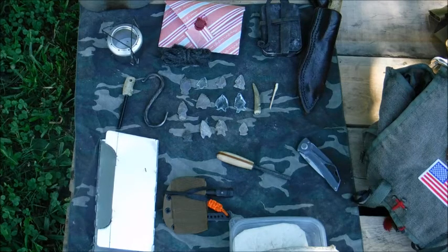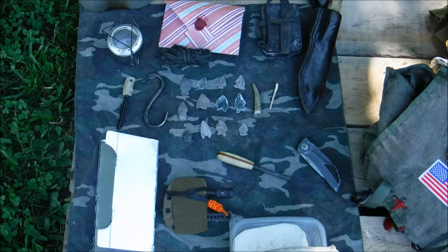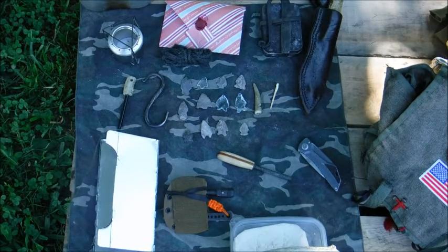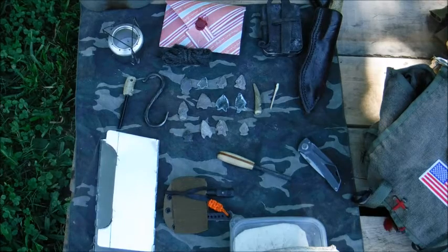All right guys, I was tagged by WildernessCamp85 about a month ago — sorry that I am late. The tag was about your favorite gear that is not a firearm or a knife. That's one of our favorite categories, but outside of that, I got to say, there's things that have been made and given to me. I cherish everything. I don't have a specific favorite piece of gear, but I really enjoy things that were made for me or given to me.